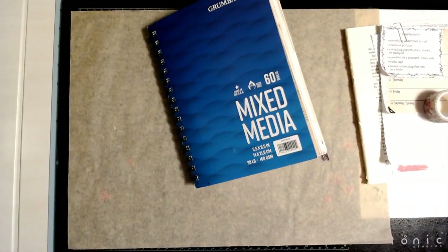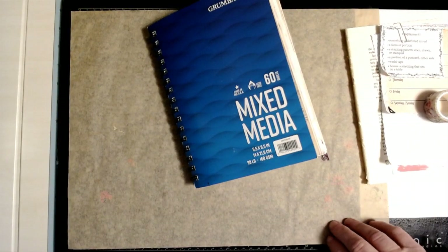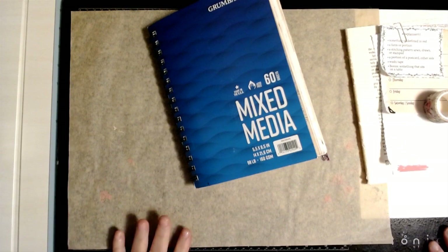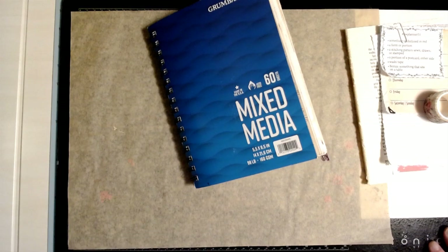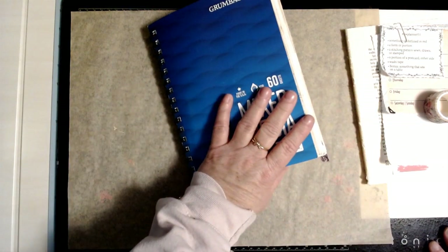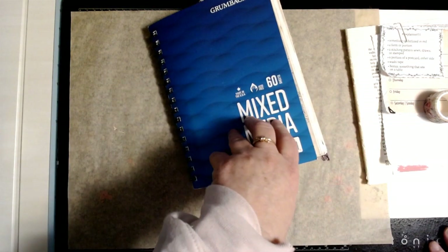Hi everyone, it's Denise with one of our crafts. I'm going to do the Margaret Miller CW Planner — the collage weekly planner — and it is week 51, so this week and then one more week left for the year.